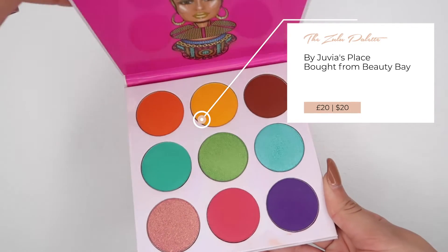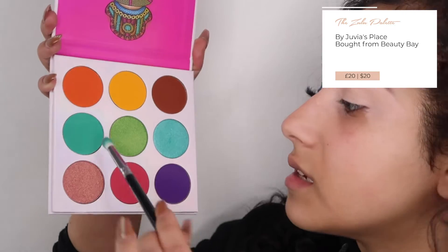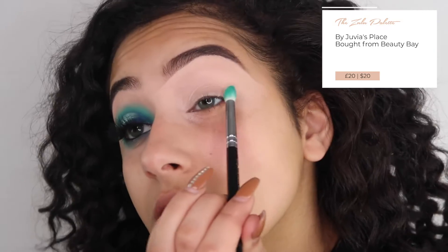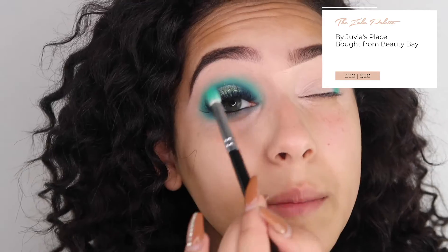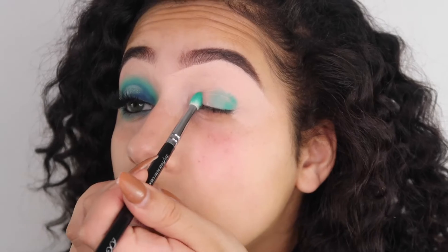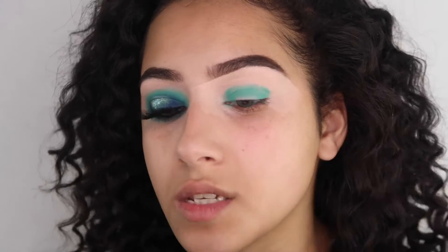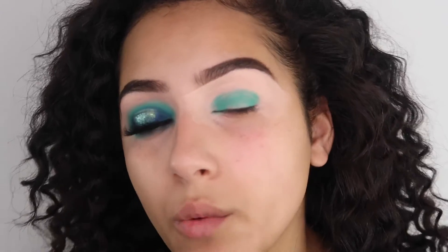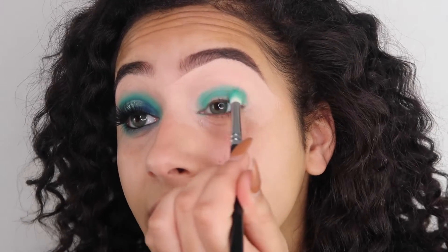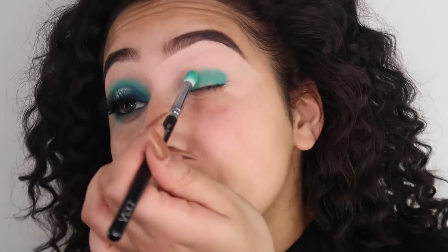I'm grabbing the first palette I'm going to be using for this look - that is the Zulu palette by Juvia's Place. This is a new palette you would have seen in my recent Beauty Bay haul. On a Zoeva 231 brush I'm dipping into this green color from the Juvia's palette and just pressing that color onto my eye, coming round in a circle to create the same shape as the other eye. I'm taking this really slowly because it's quite important to be careful when mapping out where you want the green to be - you don't want to take it too wide.